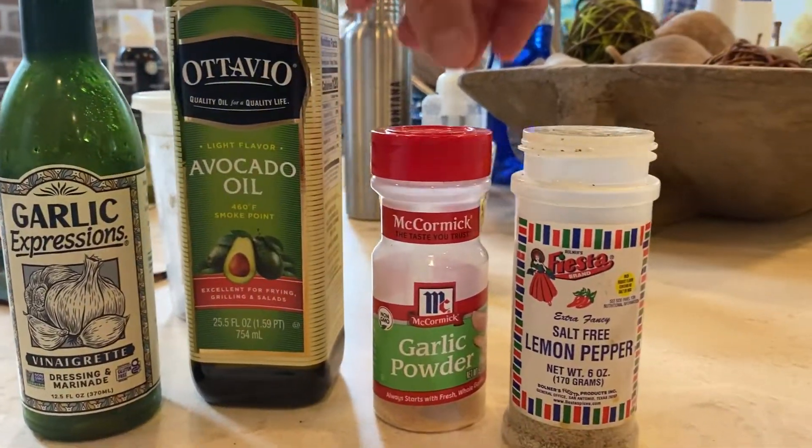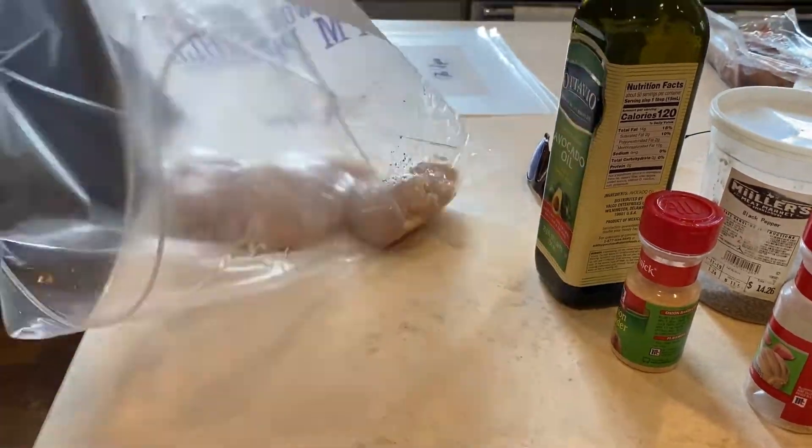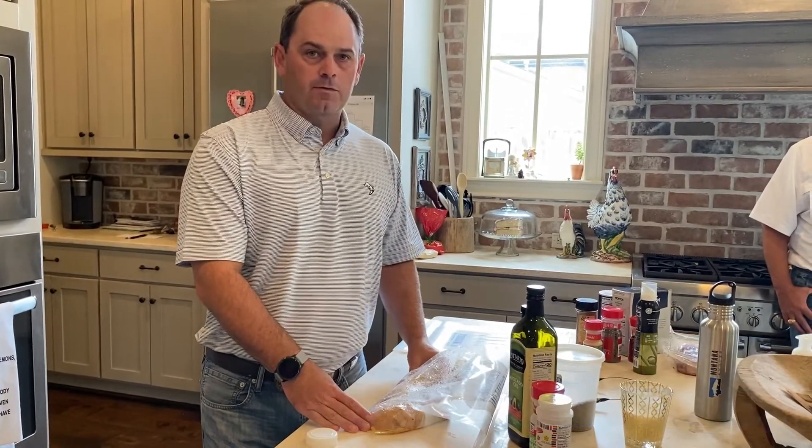Obviously with chicken or anything that you're cooking, everybody has their own particular way of doing it. My name is Chad Lyons. In this case we just went straight into a bag, marinate it, and go in for full flavor.